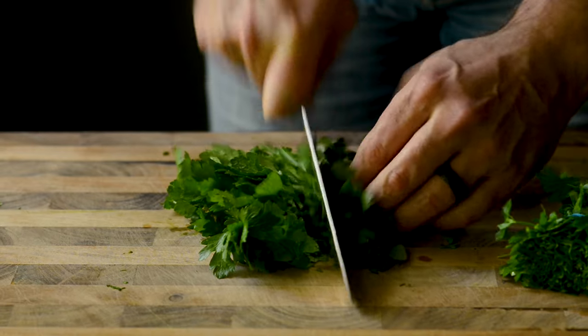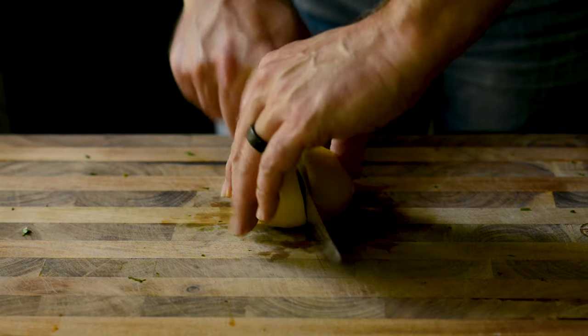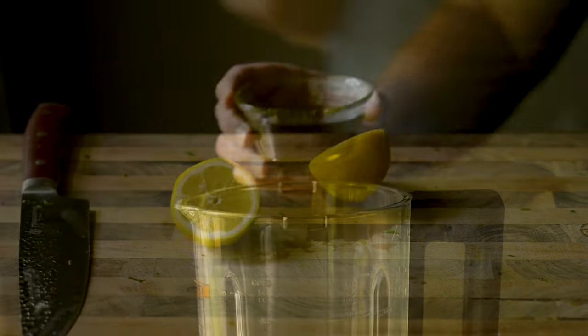Like, subscribe, share, hit the bell to be notified of future recipes just like these, and as usual, happy cooking.